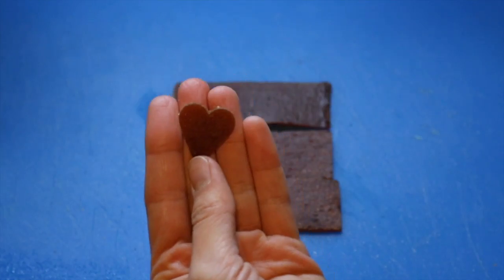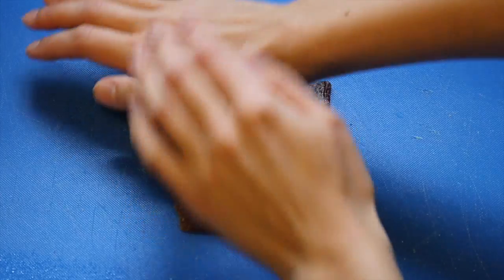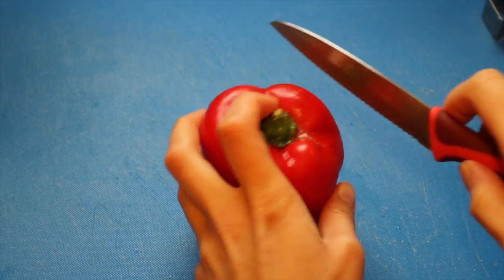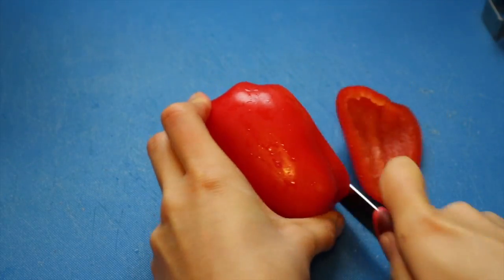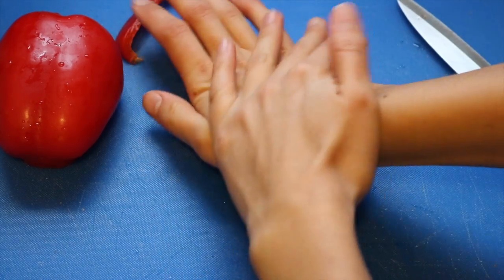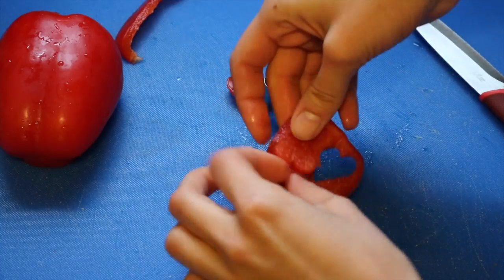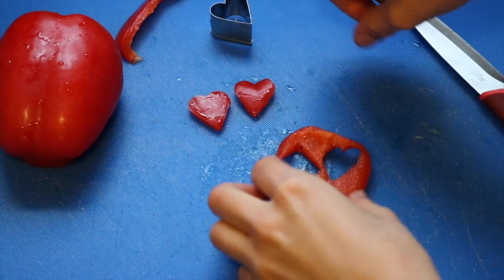Now I'm going to cut a piece of red pepper. You want to try to cut a flat piece — I didn't really do that here, but try to cut a flatter piece than I did. Then you're just going to use the same small heart cookie cutter to cut some heart shapes out of it. The first one I did I had the shiny side up and that was a mistake — you should do it the other way, with the inside of the pepper facing up when you cut them. It works a lot better.